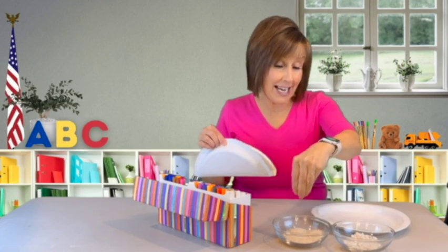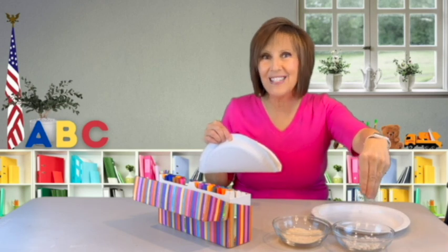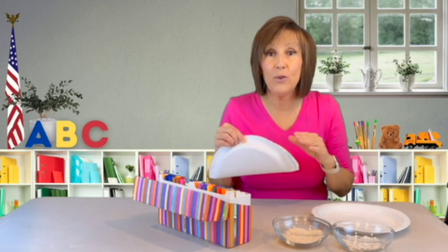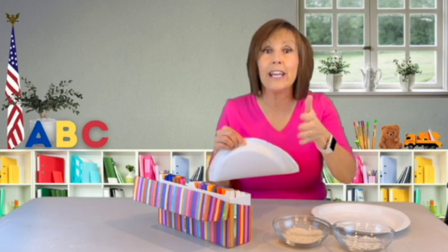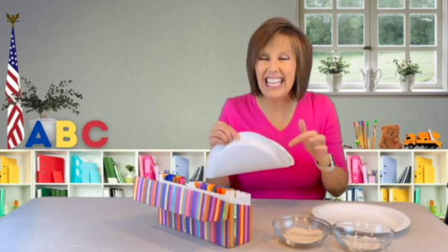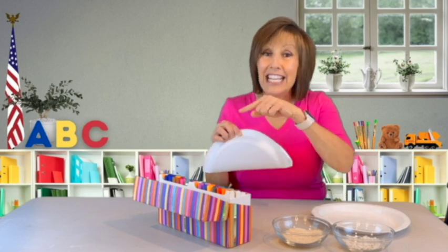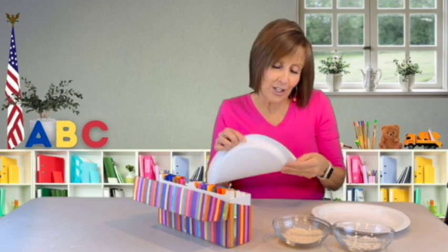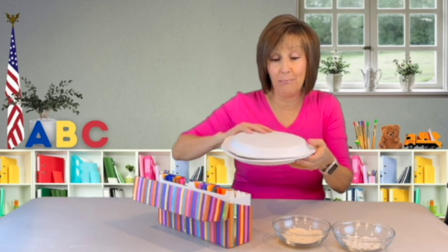Then I'm going to put something inside it. I have rice here — it's going to make one sound — and I have little rocks here and they're going to make another sound. You could also use dried popcorn, dried corn, wheat, beans, or pasta — anything that's dry and hard. You're going to shake it and it's going to make a sound, and each thing is going to make a different sound.